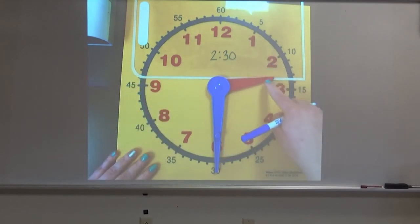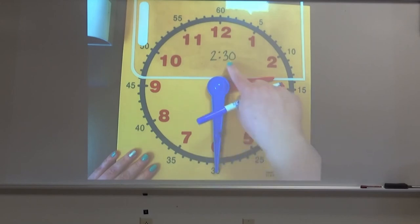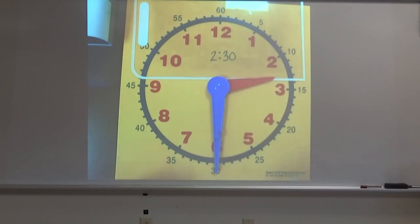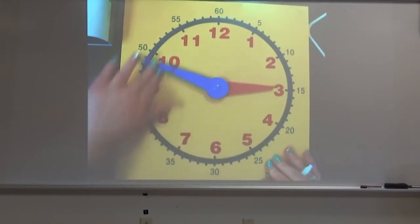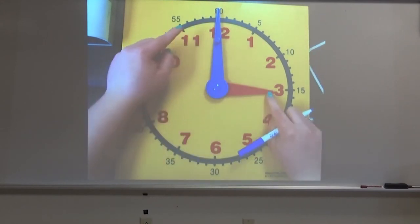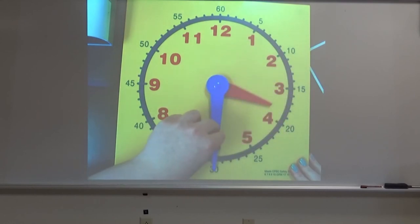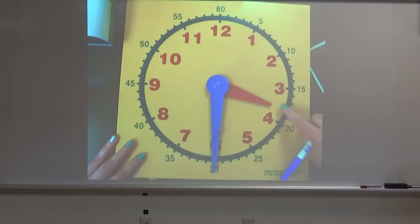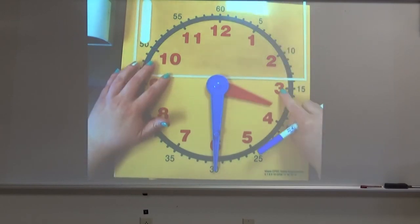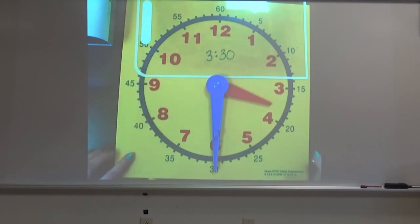Our hour hand is in the two's room and our minute hand is pointing to the six, which as we know is halfway around our clock — so it is 30 minutes. Let me show you another one. If we start all the way at three o'clock and go halfway around our clock again — our hour hand on our three, our minute hand going from the 12 all the way down to the six — this clock is showing 3:30, because we have gone halfway around our clock and used 30 minutes — half of this hour.